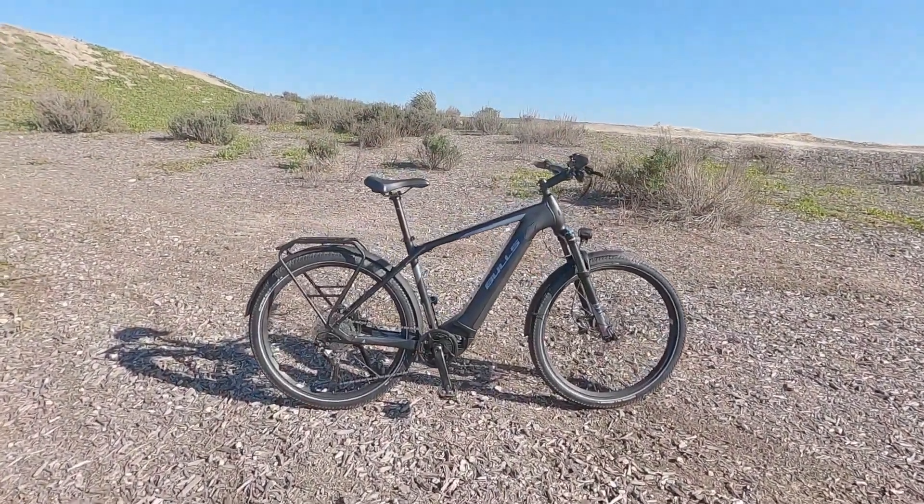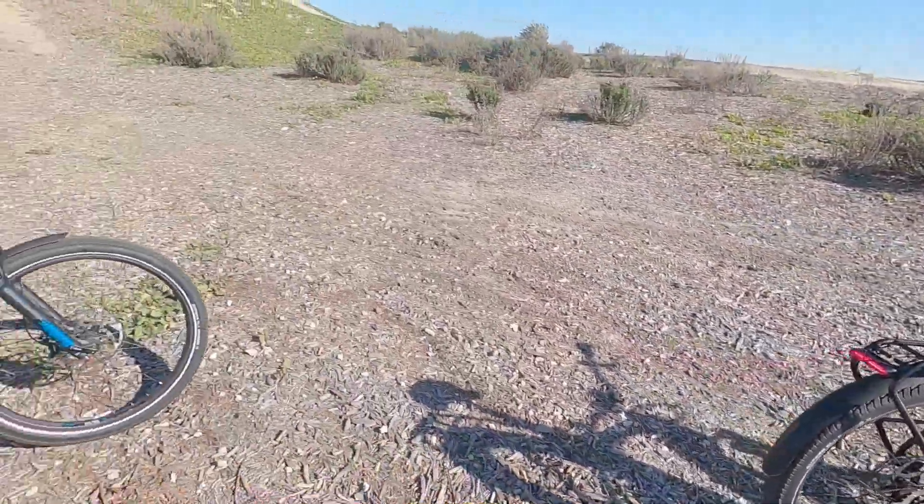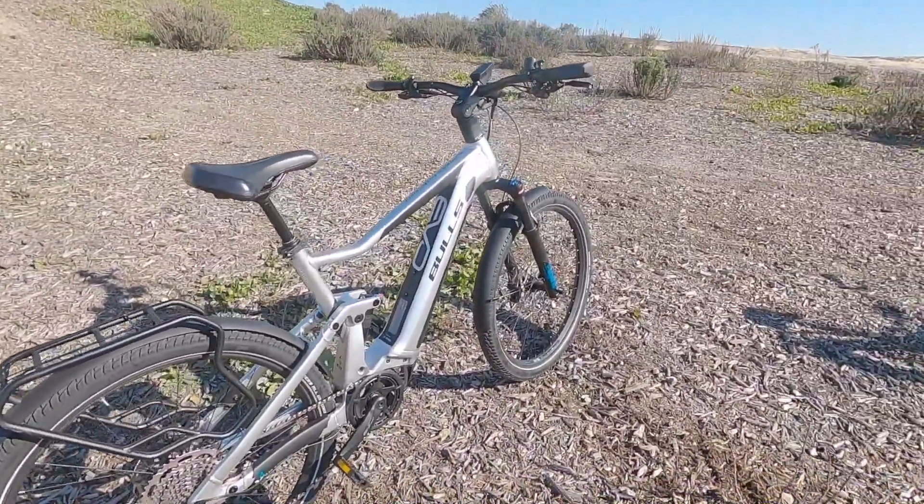This is the Bulls Iconic Evo 2 Speed. And over here we've got a full suspension version, the Iconic Evo TR 2 Speed.